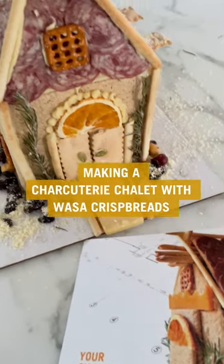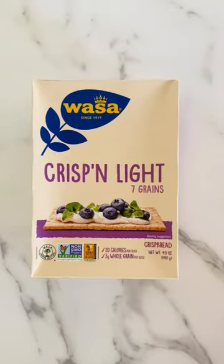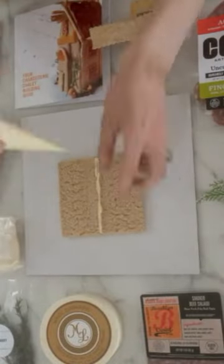I make my charcuterie chalets with WASPA crispbreads. First, you'll need to gather your building materials. The WASPA Crispin Light is my go-to. Use them to make the walls and roof.